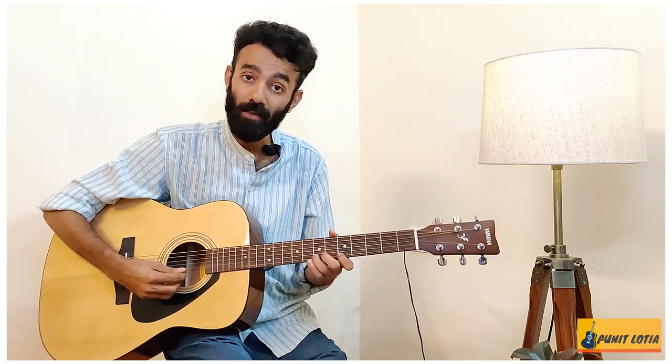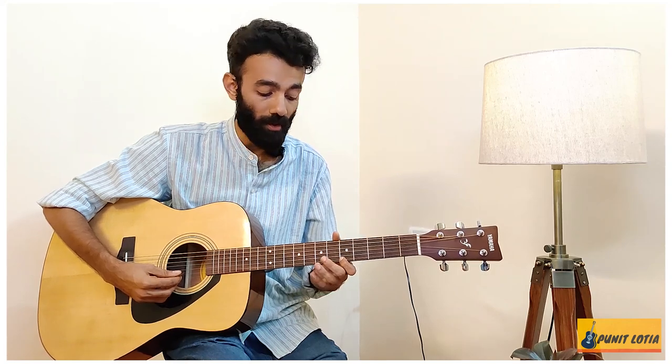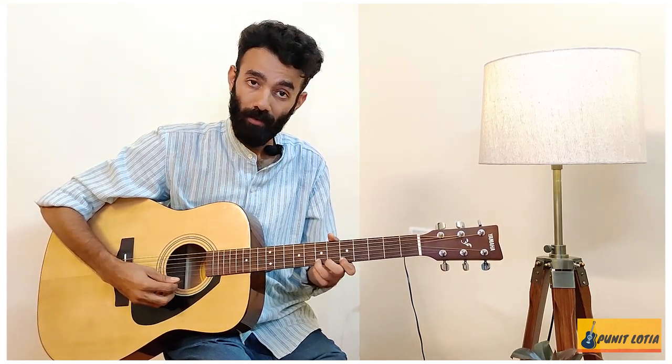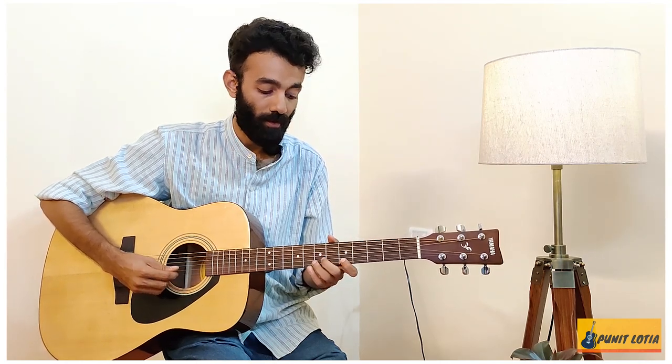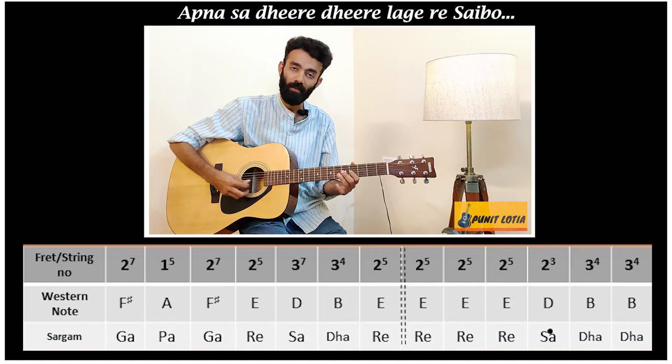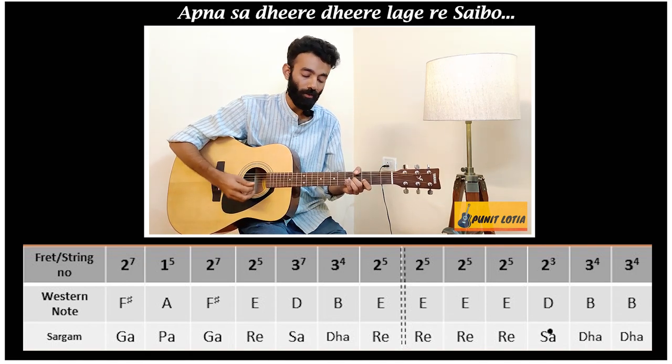I'm going to do one five, one seven, one five — just playing one five, one seven. And it sounds like this: a two-note hammer and a three-note hammer — there's a difference. That was the punch line.